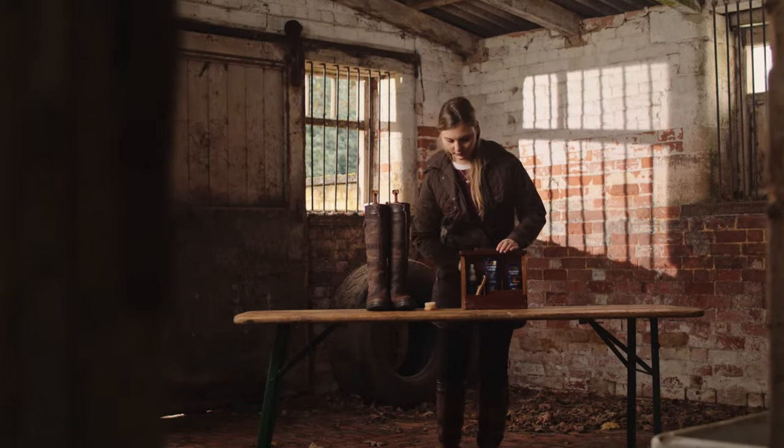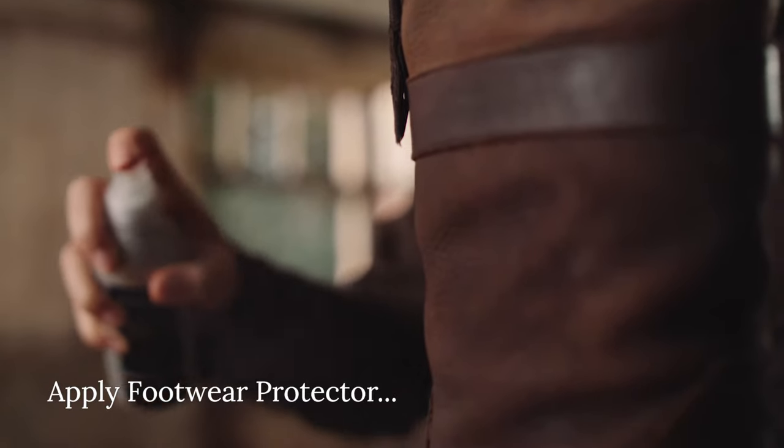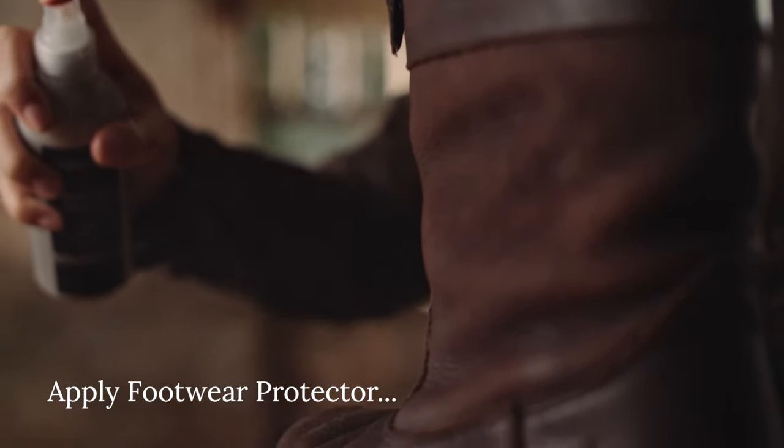Step 5. Spray Dubarry Footwear Protector all over, particularly to any suede or nubuck leather, applying several layers and allowing absorption of each layer before applying the next. This step is best done outdoors.